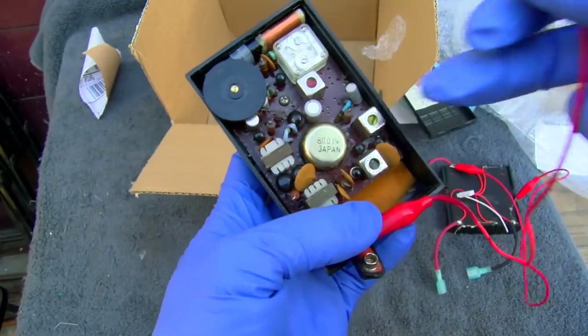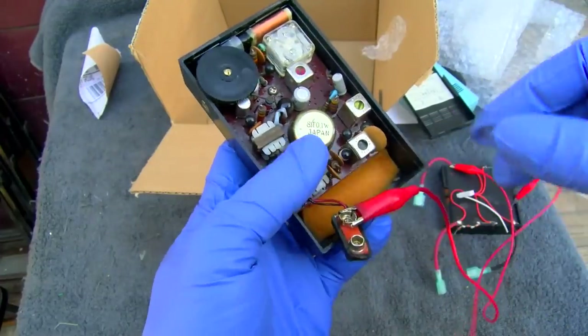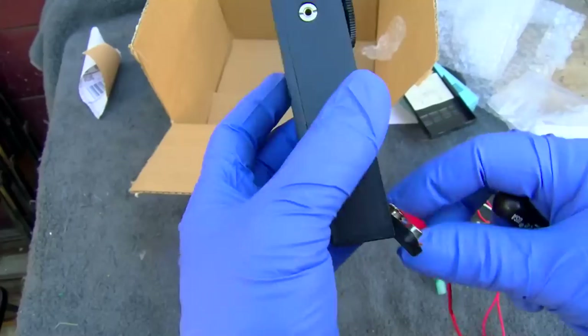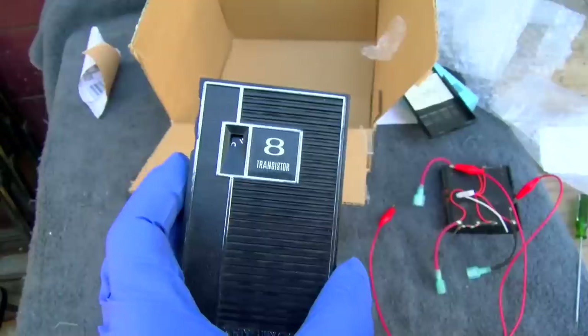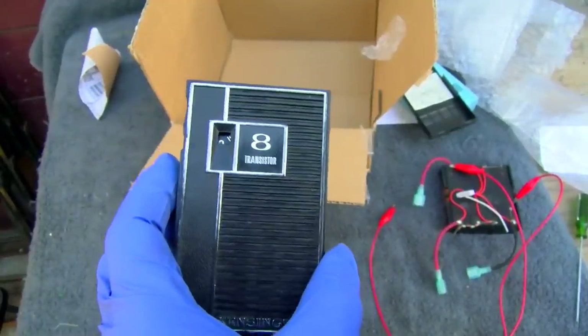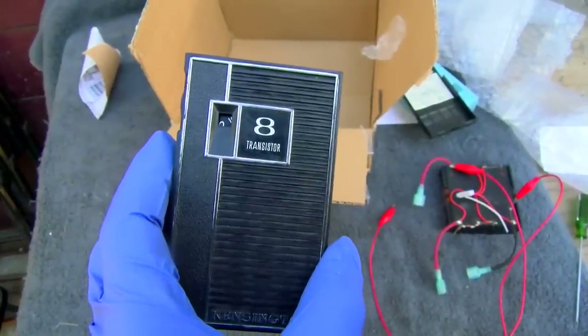Last one I had that did something like this had a bad capacitor in the IF can. Okay, well, we'll have to get into this later. Dig into this and see if we can spend $5,000 fixing a 50 cent radio.